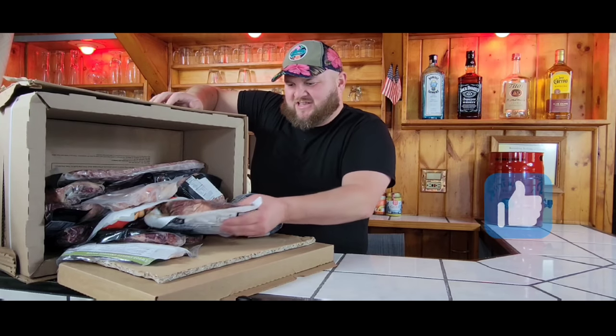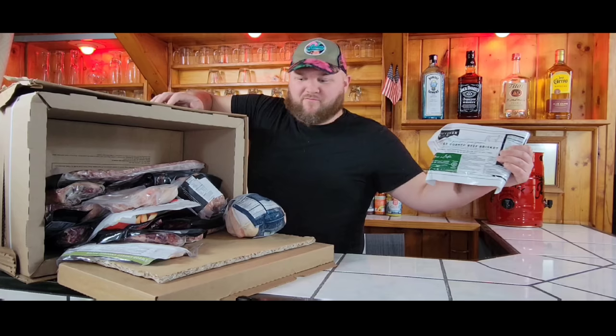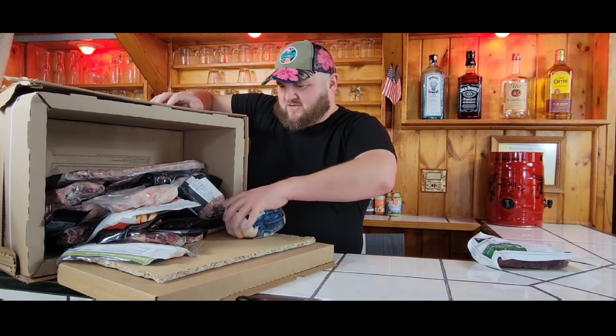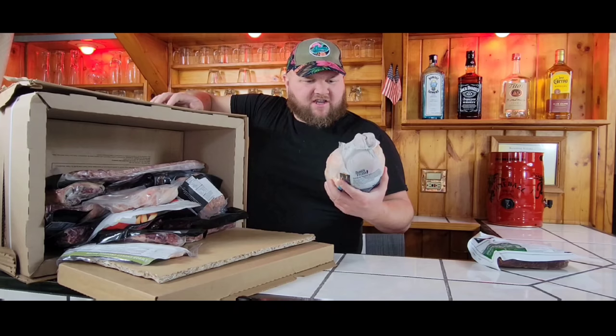Alright, let's start looking. First thing we got was — St. Patrick's Day is coming up — so we got corned beef brisket. We got a whole organic free range chicken.